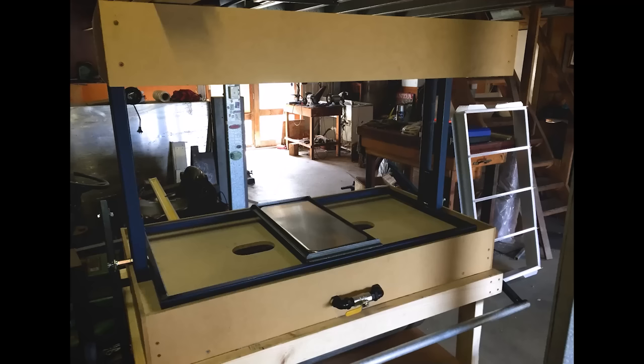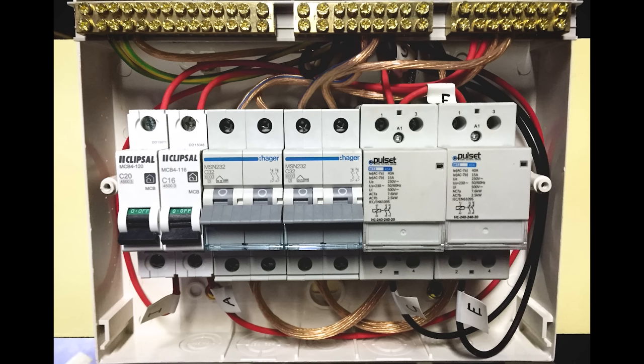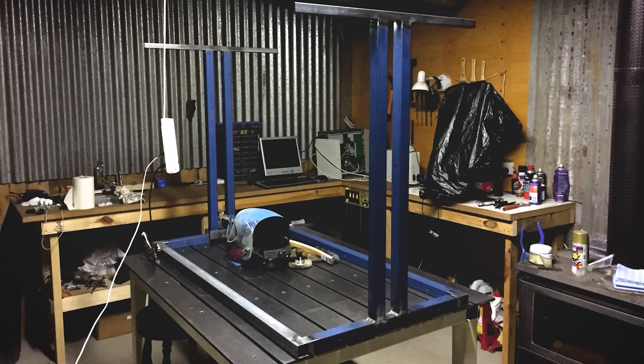The first thing that I made was the vacuum forming machine, built following Douglas Walsh's ProtoForm plans. Those plans were really good, and the machine came out great. So that was pretty good encouragement to move on to the CNC. I thought I could take on something bigger.